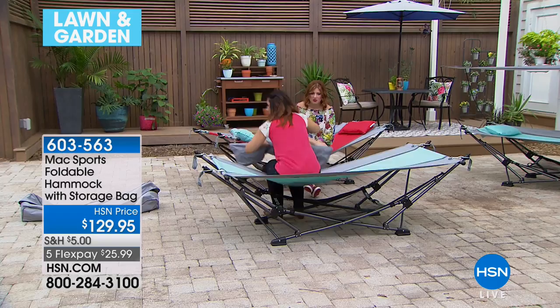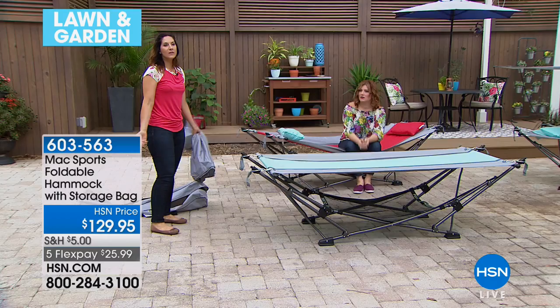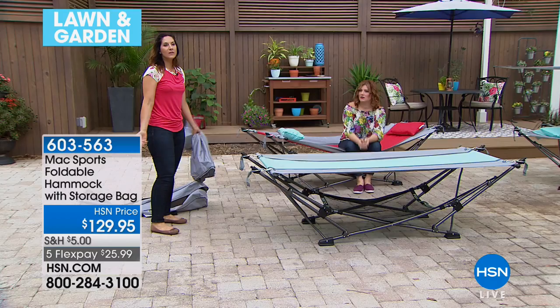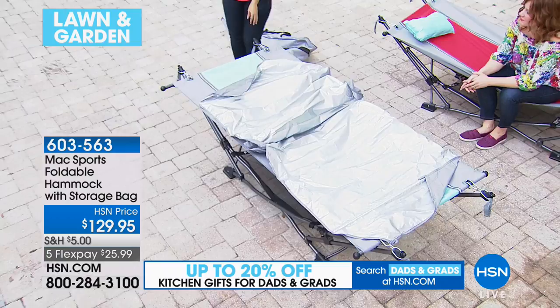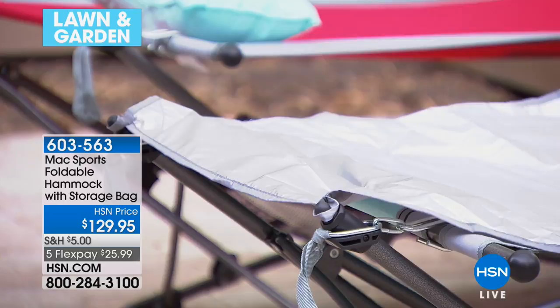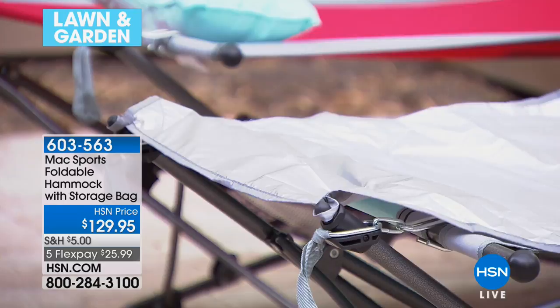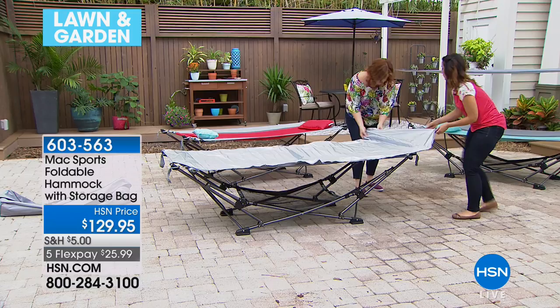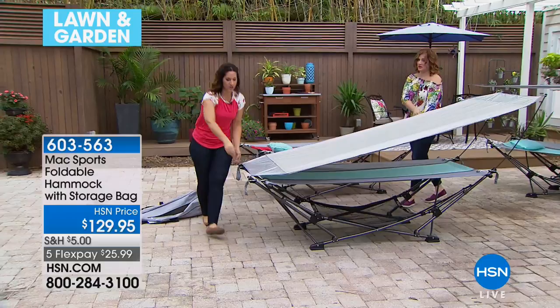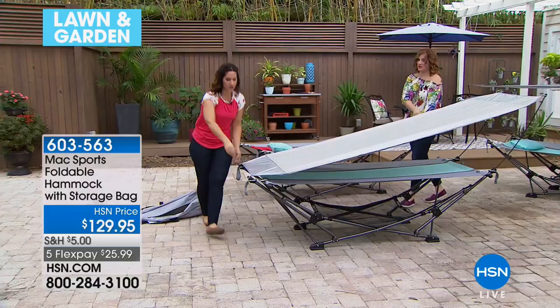The best part is it has a canopy. How many times have you been in a hammock but sweating because the sun is so bright? This has a reflective top that reflects the sun right off. The rods you need to build it — I love this part because you can't lose them, they're attached. We put these on first, snap them in, then the rods come right out and snap into place. You can also adjust the canopy angle depending on where the sun is hitting. And that's it — we're done.